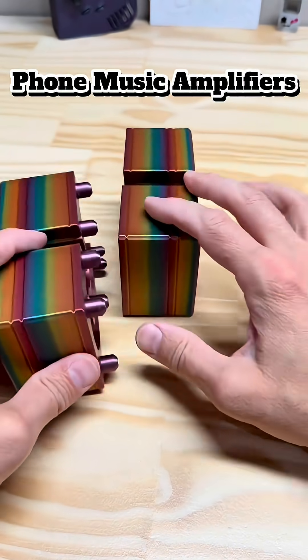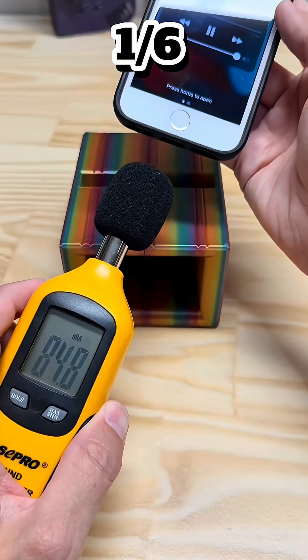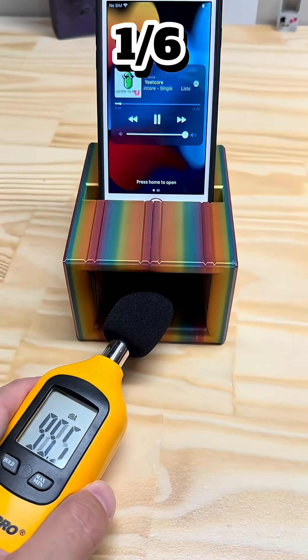Ever wonder why your phone sounds so flat? It's not the song's fault. It's the speaker — tiny, trapped, fighting for air. But what if you could fix that? With shape.